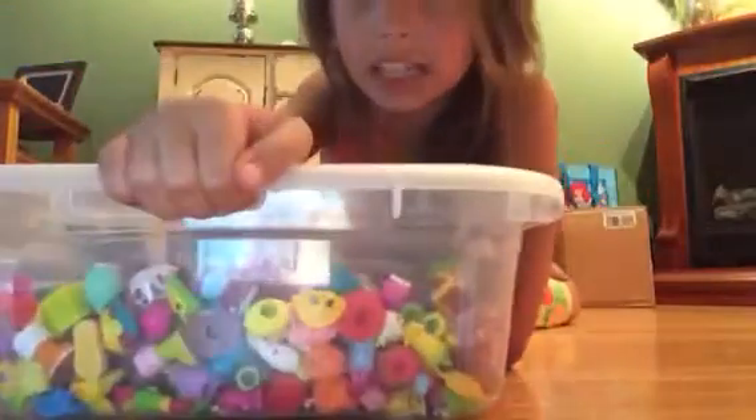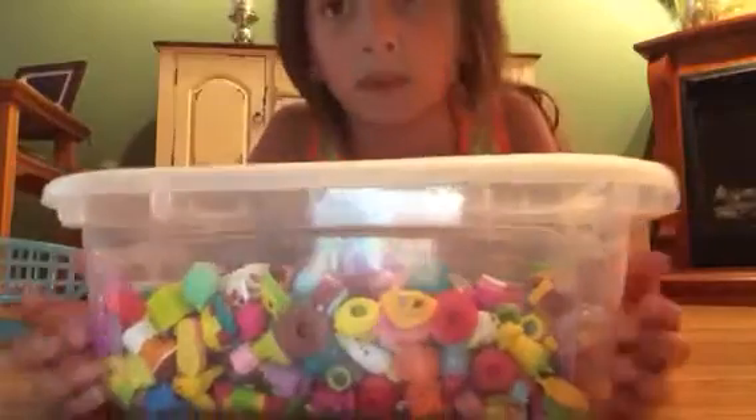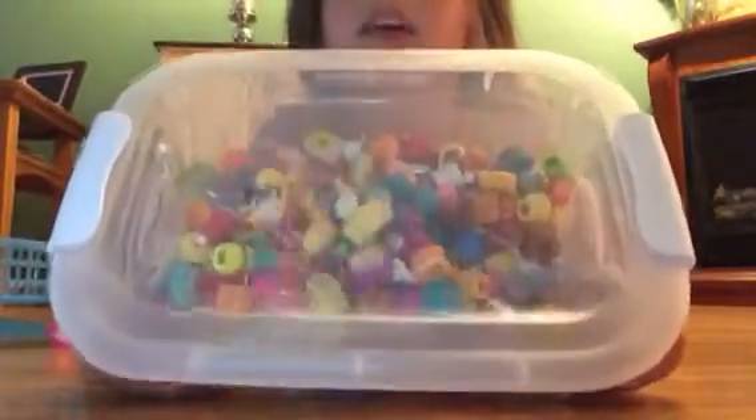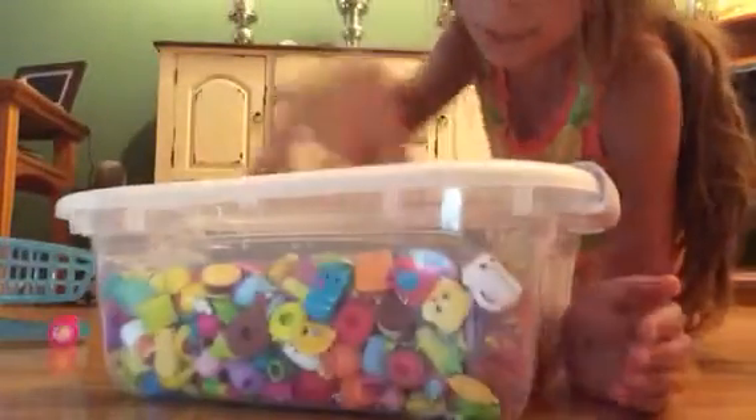In my other two videos it kind of got messed up, so I just decided to pour them in without making a video, because every time it got messed up. But we've got my Season 1, Season 2, and Season 3 inside of this video.